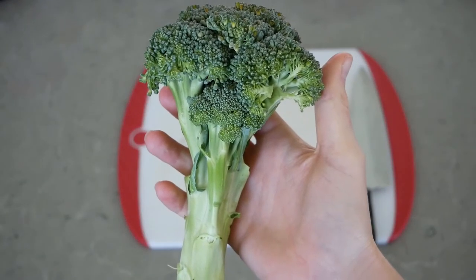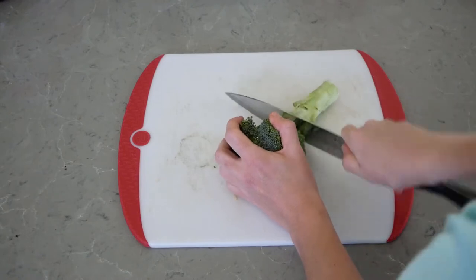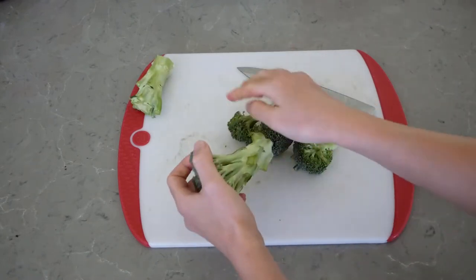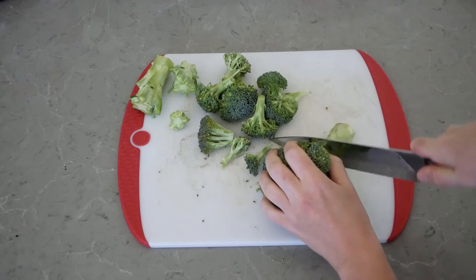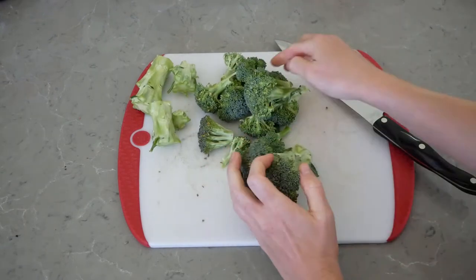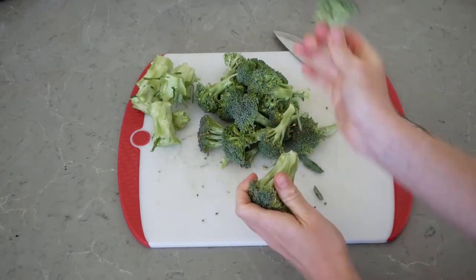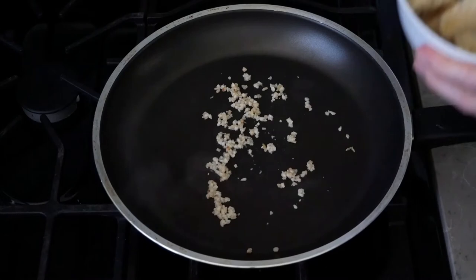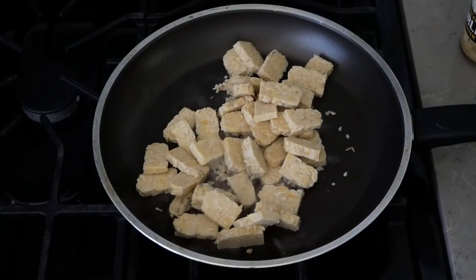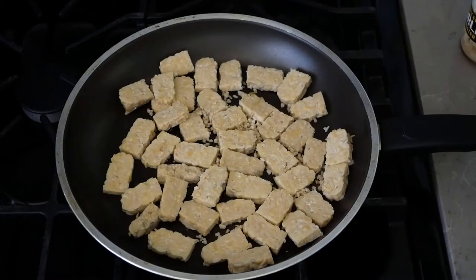Next we're going to prepare about two cups worth of broccoli florets. Now we're gonna heat a pan over medium-high heat, and before we add our sauce we are going to toast our tempeh in the pan to add a nice little bit of flavor and help it absorb the sauce a little bit better.